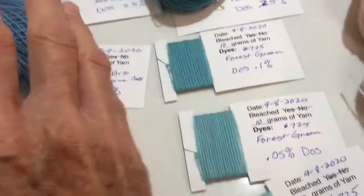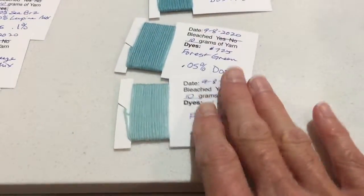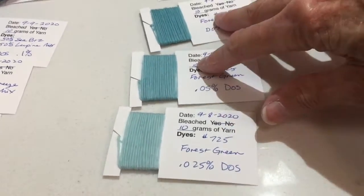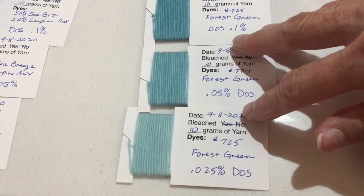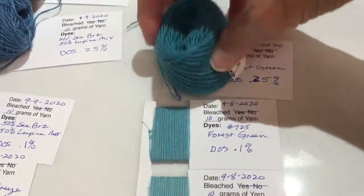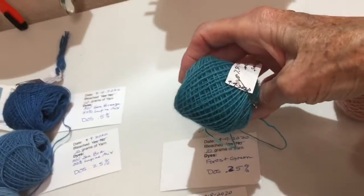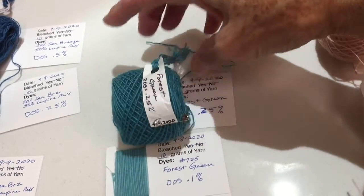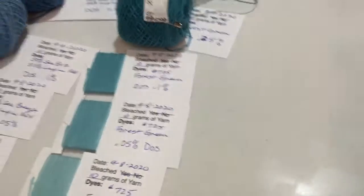That came out pretty good. Then, just with ProChem dye powder called Forest Green number 725, I had dyed these three shades — a nice soft bluish green. I decided I wanted to go one shade darker, so this is what I just came up with out of the dye pot, just the shadows there. It looks a little dark, but I think it will be useful. I tend to shy away from dark colors because I've made so many ugly dark ones.